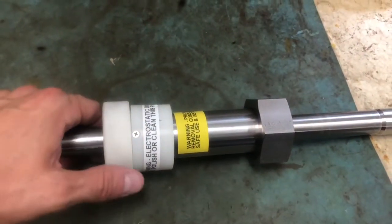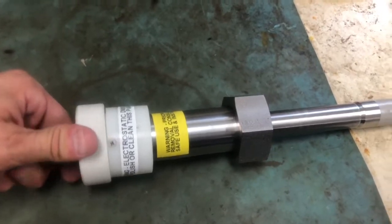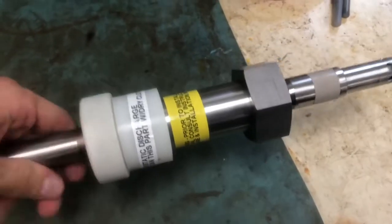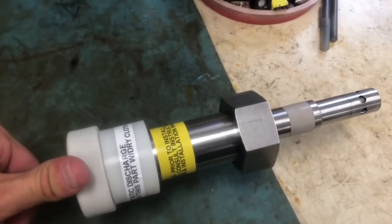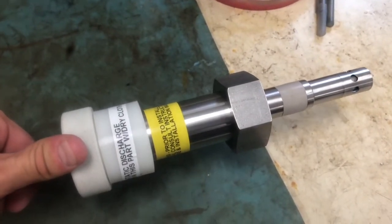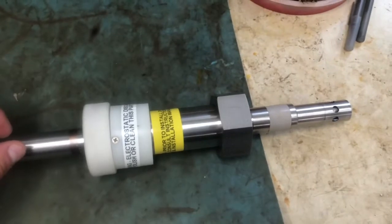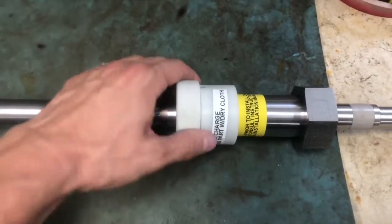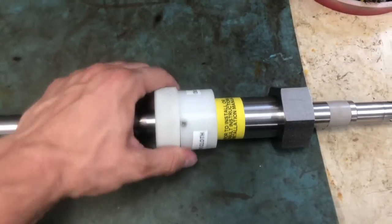Once the lock collar has been lubricated, you want to slide it down to the end of the sensor until it reaches the sensor tip, which will stop it from sliding any further. Once you've moved the slide to the end of the sensor, you want to lock the lock collar in place by twisting clockwise.